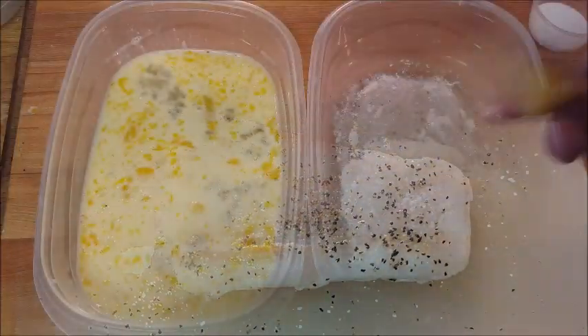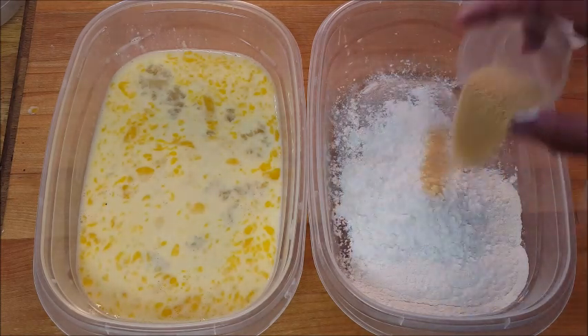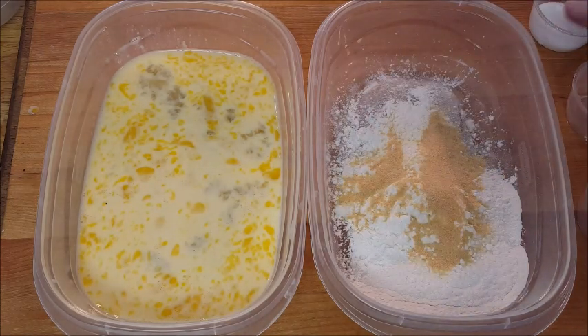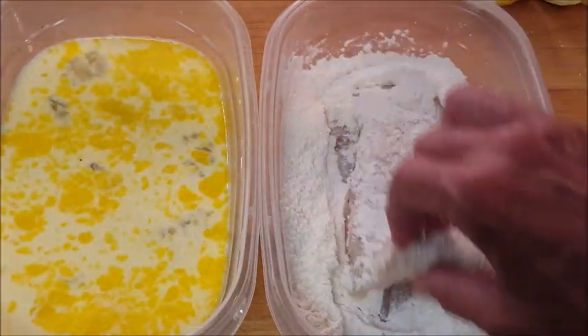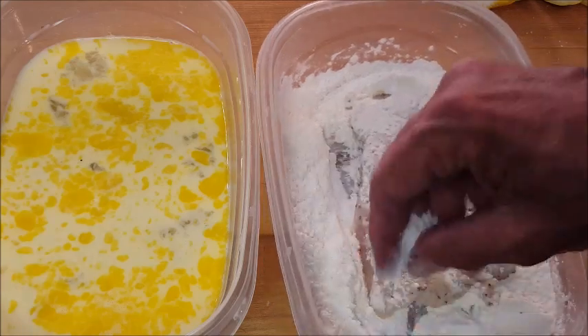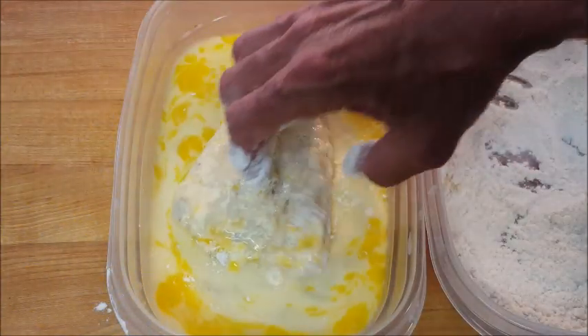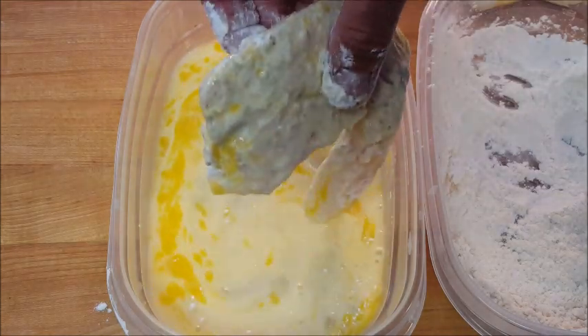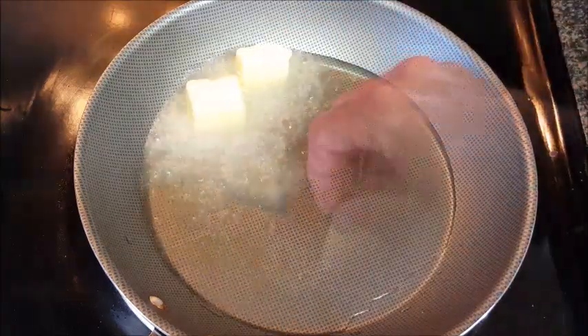In two bowls, mix some flour with cornstarch and garlic powder. Give that a quick mix, then dredge your fish in the flour mixture, lightly coating it on all sides, then put it in a milk bath of milk and egg. Typically you'd put it back in the flour, but we're not going to do that this time.